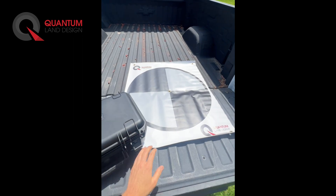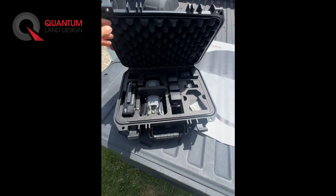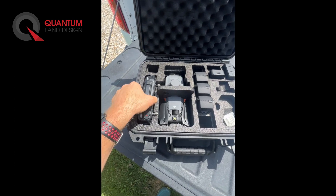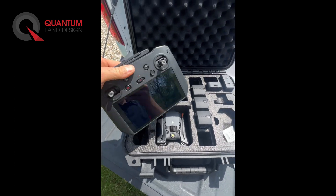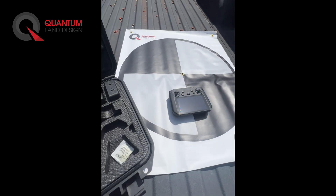The Quantum Flight Pack comes with eight ground control targets and DJI's latest Mavic 3 Enterprise drone system. Here's the remote controller. It has a built-in screen and comes pre-loaded and fully updated with DJI's Pilot 2 software.